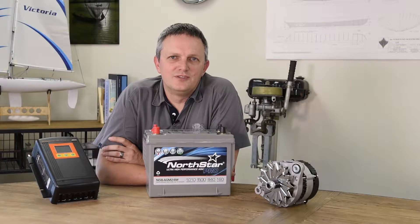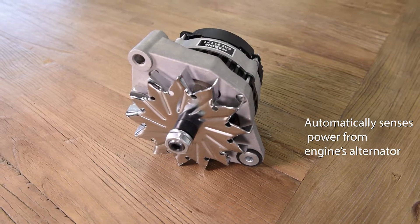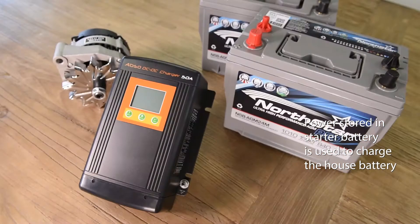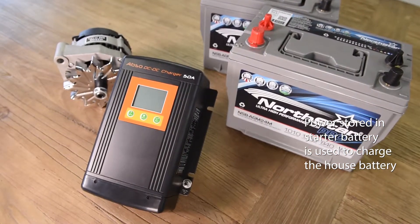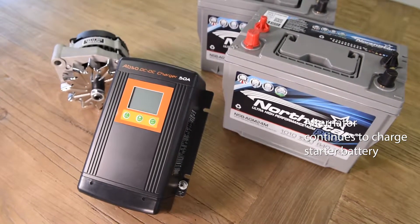When the vehicle's engine is running, the Kisei DC to DC chargers will sense the power coming from the alternator. At this point, they will use the power stored in the starting battery to charge the house battery while the alternator charges the starting battery.